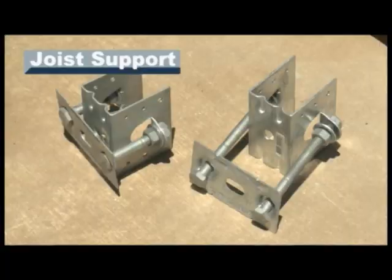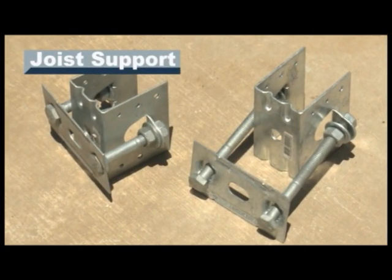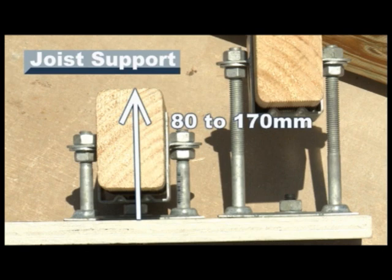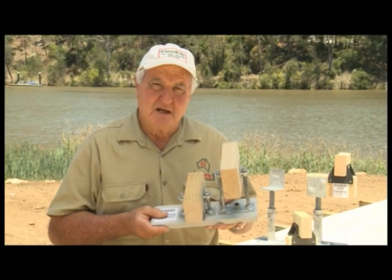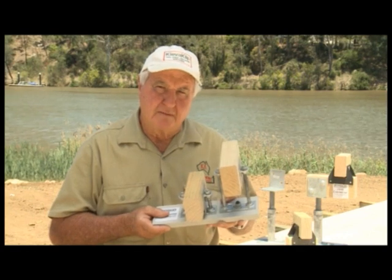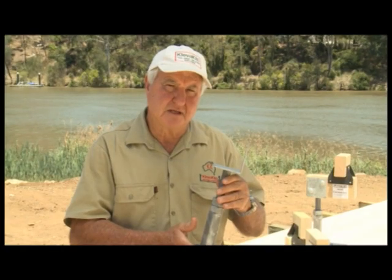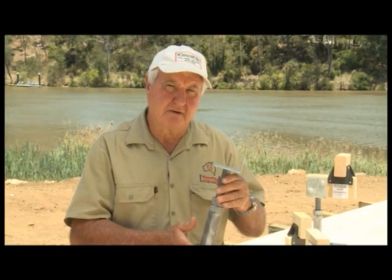Hello again, I'm OJ Holland from Clever Clip, and today I'm here to show you three of our building products. This is our adjustable joist support — it's specifically designed for building decks over 300mm to 600mm above the ground.